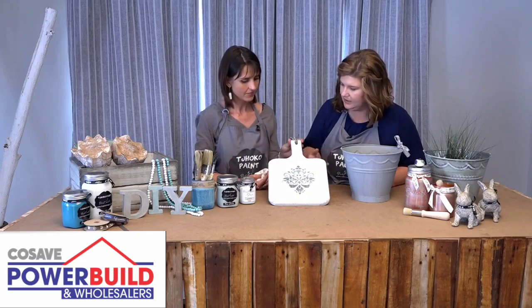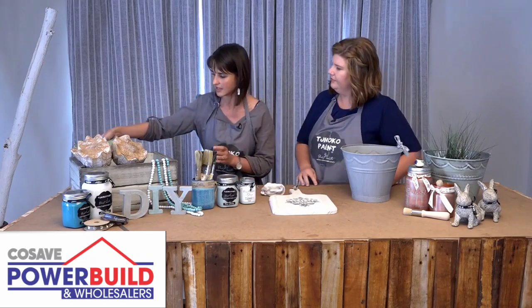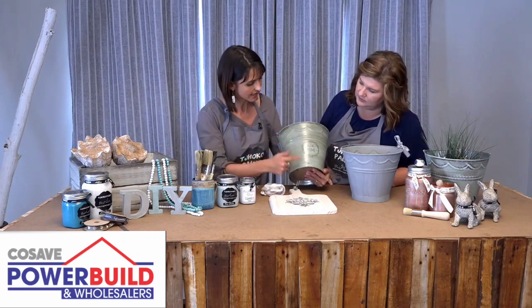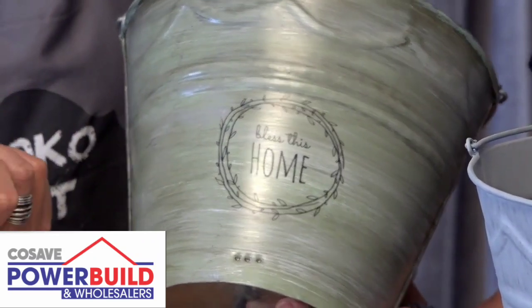This one is still wet, but do you have a dry one? This bucket has already been sealed with a glaze, so you can see it's a very satin durable finish — not too satin though.